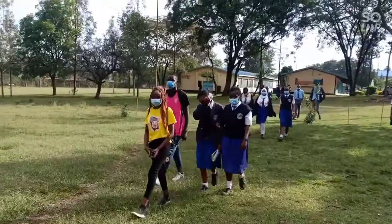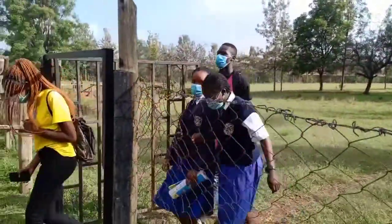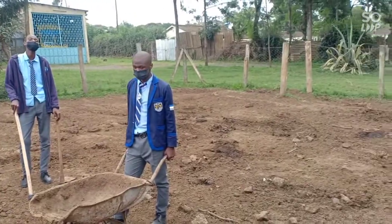It is 6 in the morning and we are going to collect the cow dung from our cowsheds. This is our cowshed and as you can see there is animal dung all over, and we will be collecting it.